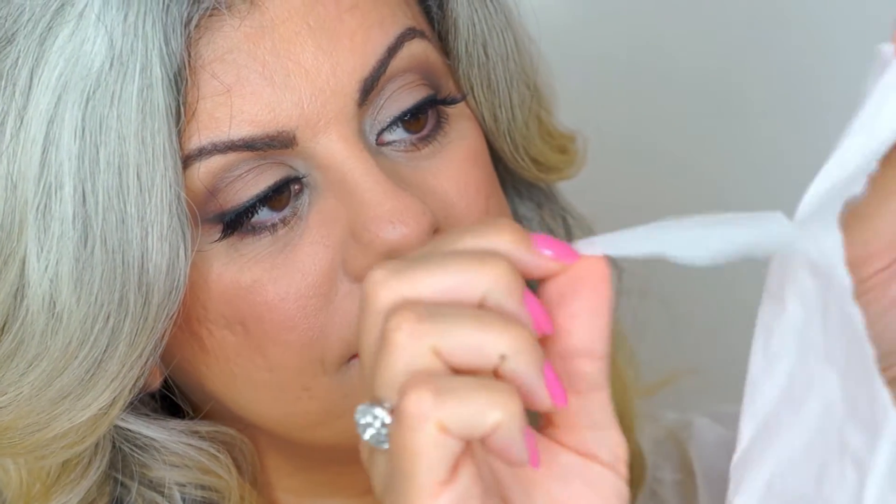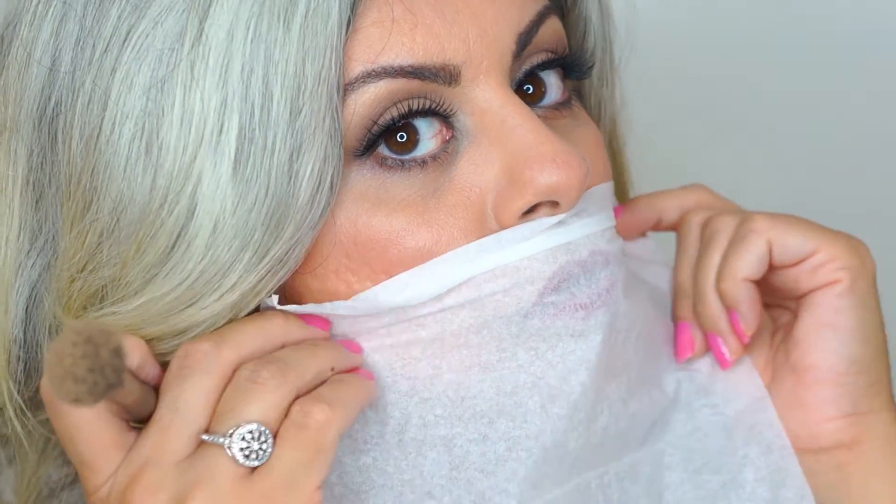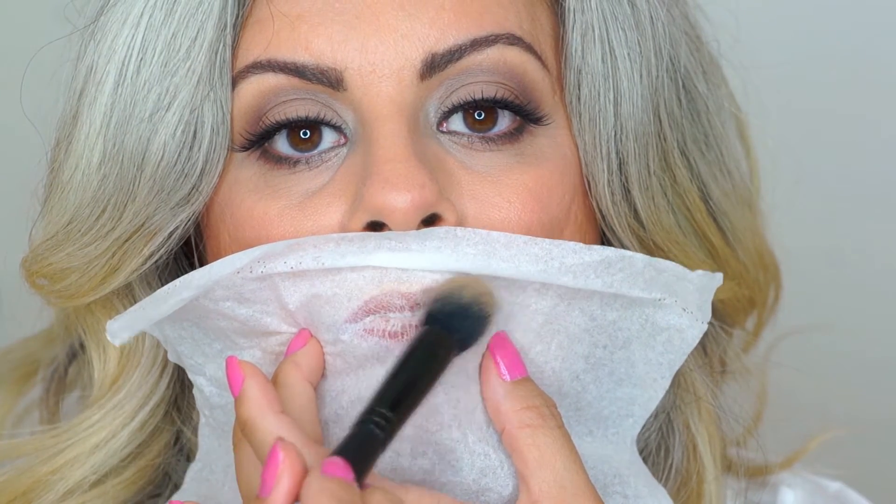Grab a tissue and peel it in the center to create a very thin layer of tissue, just like I'm showing you here. Place the tissue right over your lips. Apply a generous amount of translucent powder on top of the tissue, just like I'm doing here.